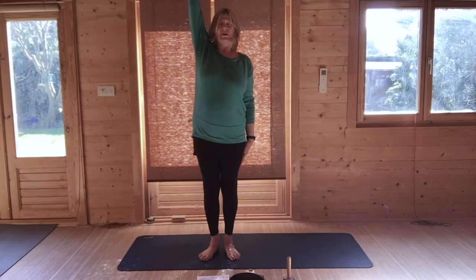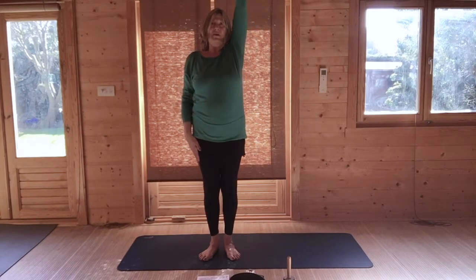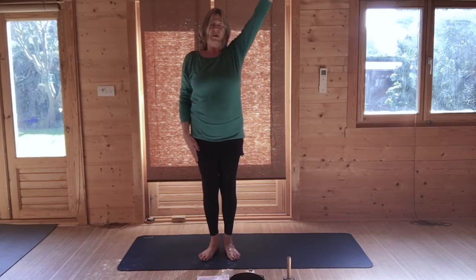Breathing in, raise your right arm up, stretch up, and then breathing out, lower your right arm. Breathing in, raise your left arm, stretch up. Breathing out, lower your left arm.